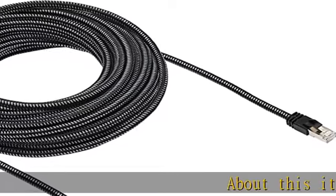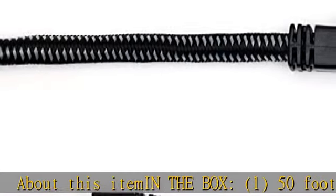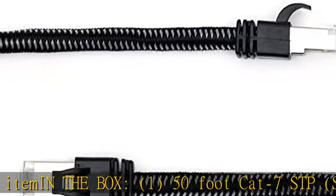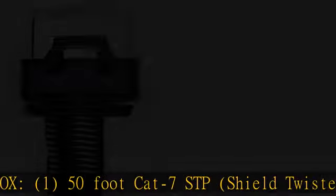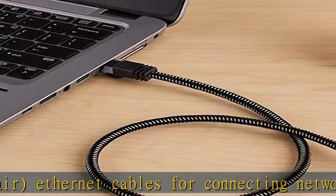About this item: I-in-the-Box 1.5-foot CAT7 STP shielded twisted pair Ethernet cables for connecting network devices such as computers, printers, routers, and more. RJ45 connectors ensure universal connectivity.